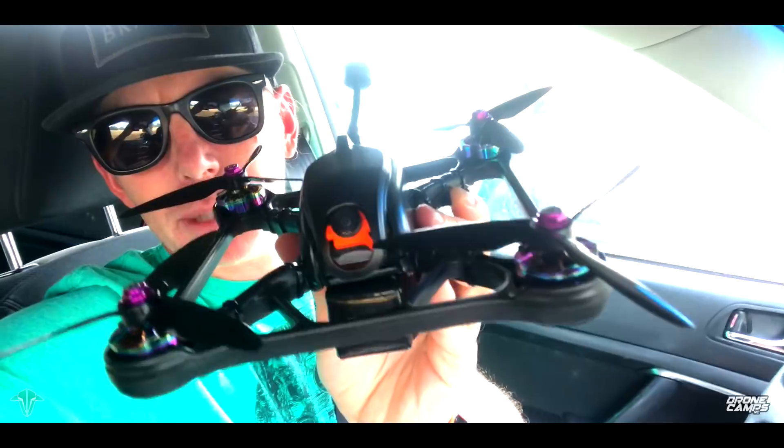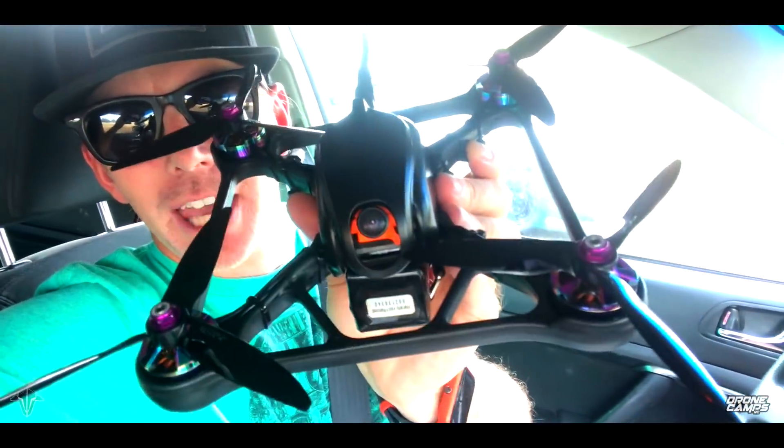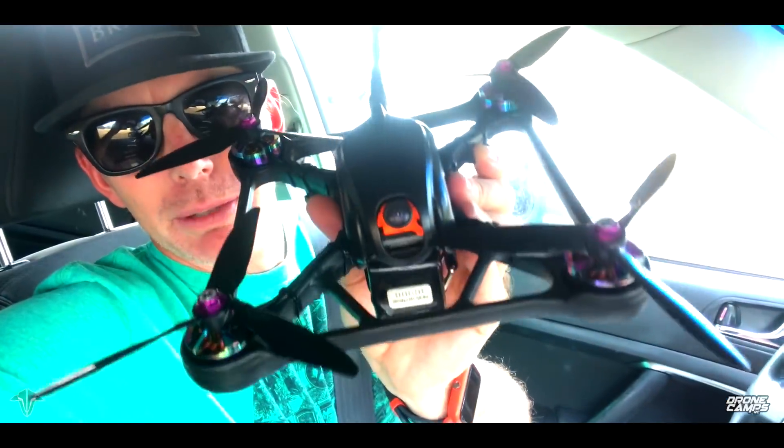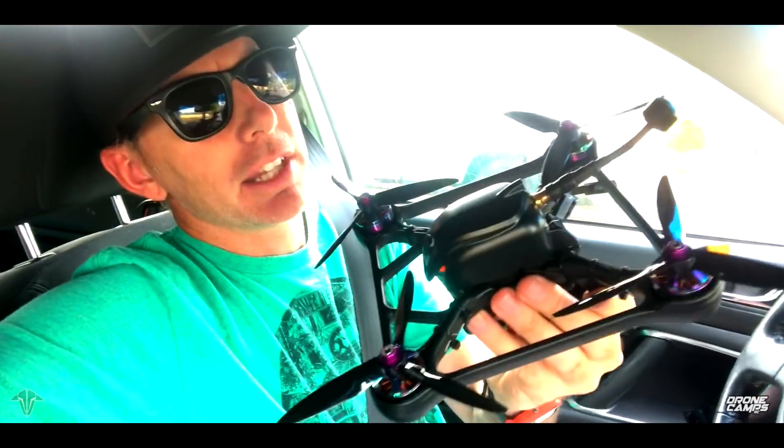Check this thing out. This is the TBS Oblivion. Some of you guys have seen it — if you've been living under a rock, you probably haven't. Trappy released this one a few months ago and I've had several of these in my shop. I finally got one built.